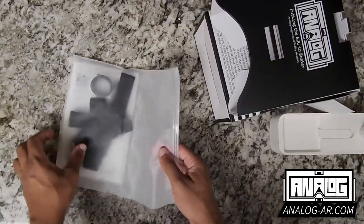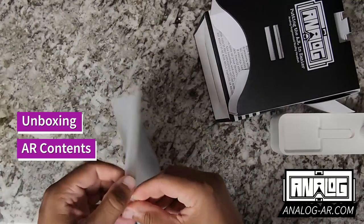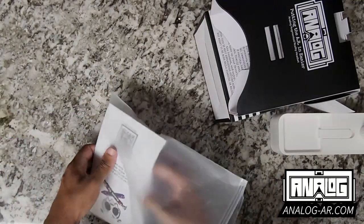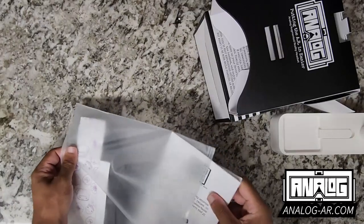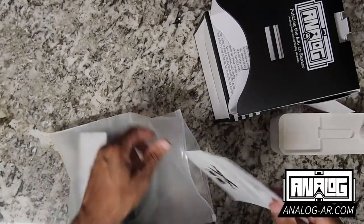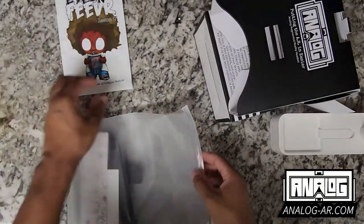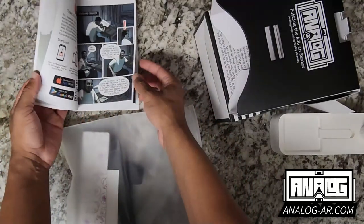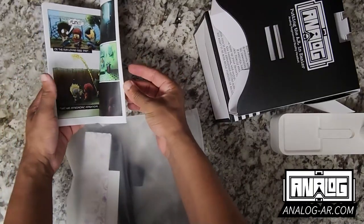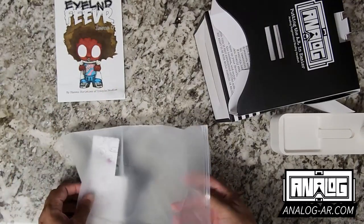We have our package of stuff that comes with it. When I go into the package, we have some content — an issue of Island Fever, which is a fully augmented comic that you'll be able to enjoy by downloading the app. It has a lot of information on that.